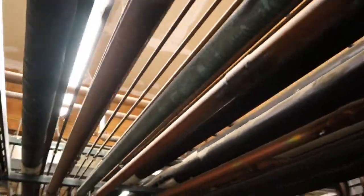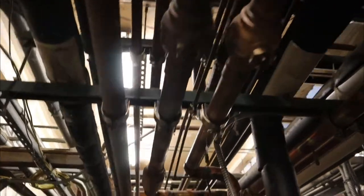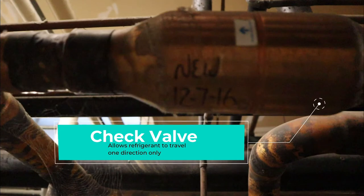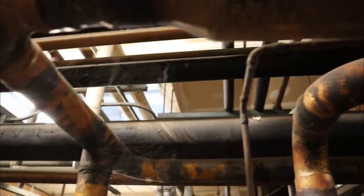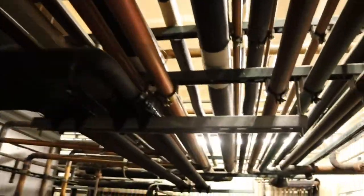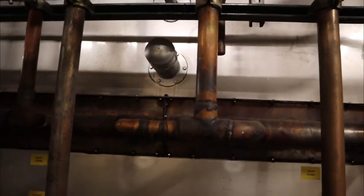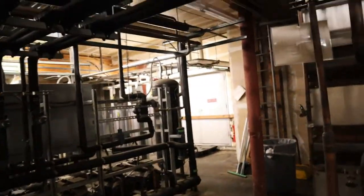Now we're coming up to one of the most important parts — the check valve. This allows the refrigerant to travel in one direction only; when it's in normal state it can't come back. Refrigerant is still flowing here. We're going straight to the evap tower — discharge on top, drop leg on the bottom — going to the receiver, that big one right there.